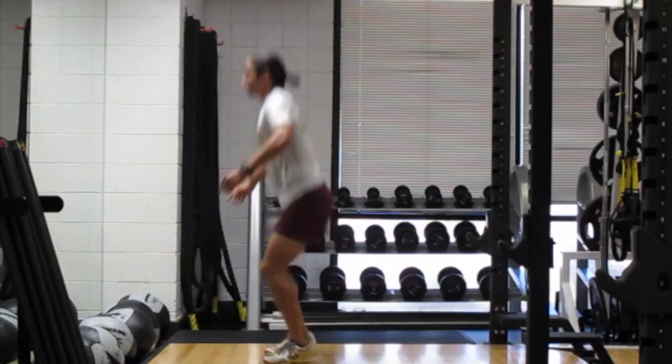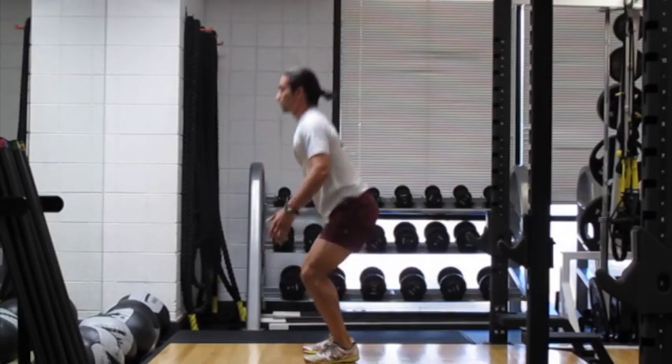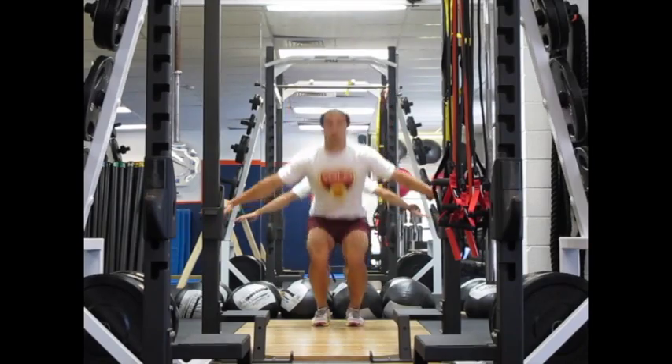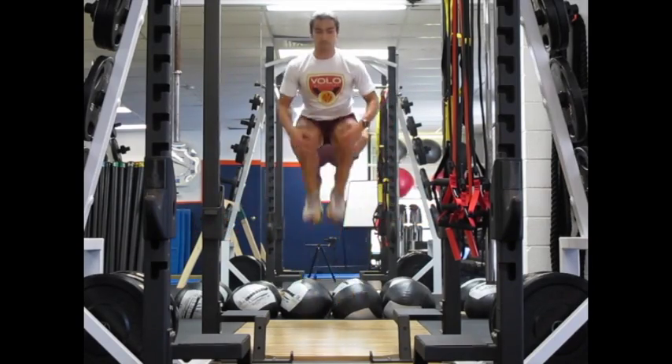The landing is important — try to make it as precise and soft as possible. From the front you can see how wide the hands go. Try to keep the knees and feet in line with the hips through the entire range of motion.